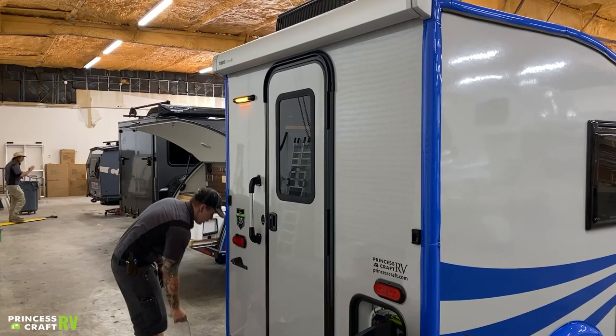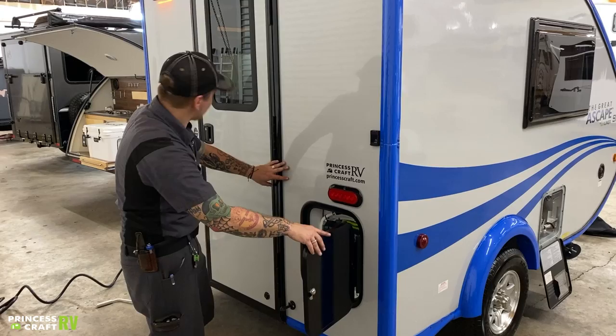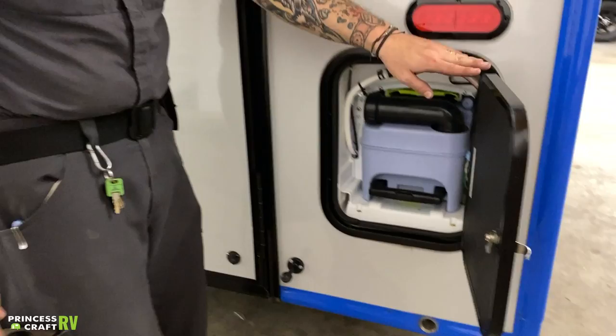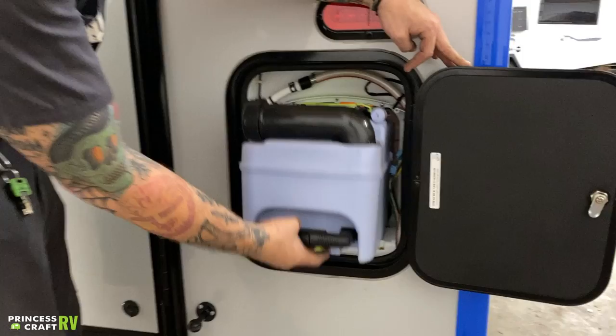Here on the backside, you have your porch light, tail lights, marker lights, things like that. What we have here is your cassette toilet — this is a very cool kind of self-contained unit. It keeps you from having to have a secondary blackwater holding tank. It's a nice little self-contained unit that stores everything nice and easy. But to actually remove it for dumping, you're just going to lift up on this green tab and that's going to allow you to pull it out. It kind of covers itself on its way out, so you're not staring at your waste.